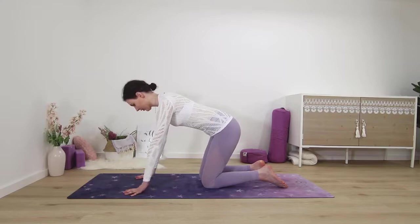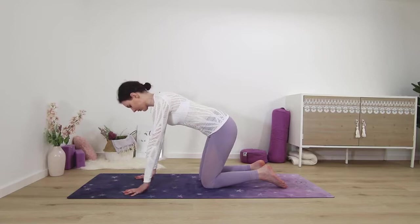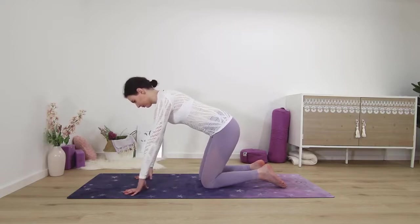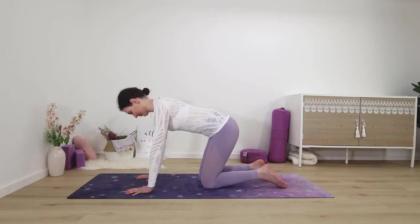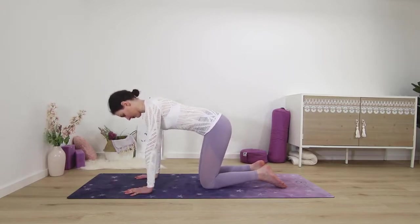It doesn't matter how much you can lift them — even just a few inches does the job. It's also not about how fast you're going, so take your time. You'll start to feel your wrists and forearms again; it doesn't take much of this. Stay with it for just a few more seconds, lifting and lowering your wrists, fingers staying on the floor the whole time. And let's come into a stretch right away.